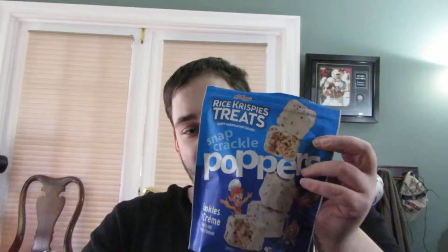This is the Rice Krispie Treats Snap Crackle Poppers. I literally just saw this on Instagram like a couple days ago, and then my parents got it for my birthday, which was yesterday as of filming this. I'll probably upload it right away, so as you're watching this, my birthday will have been yesterday.